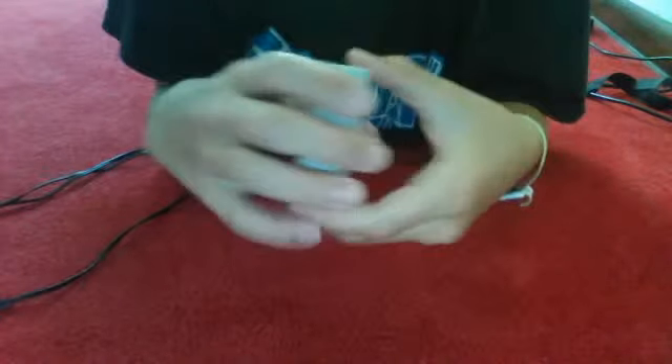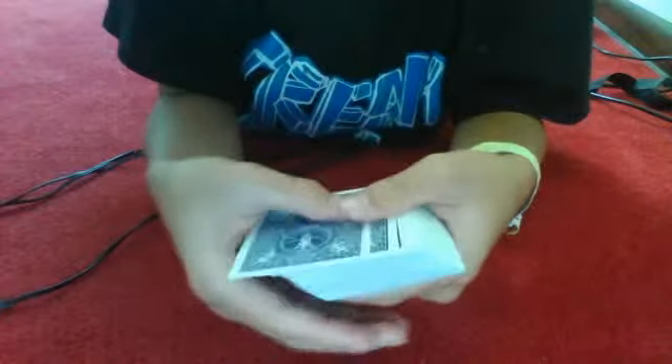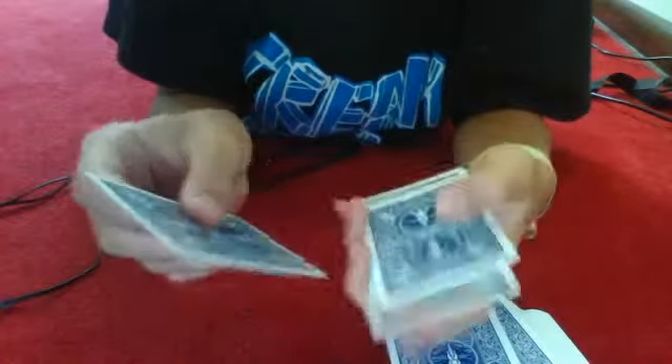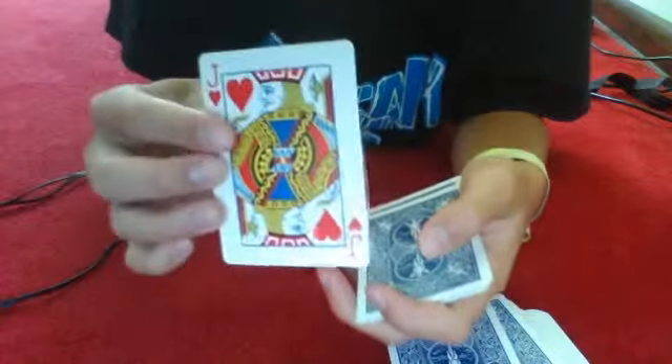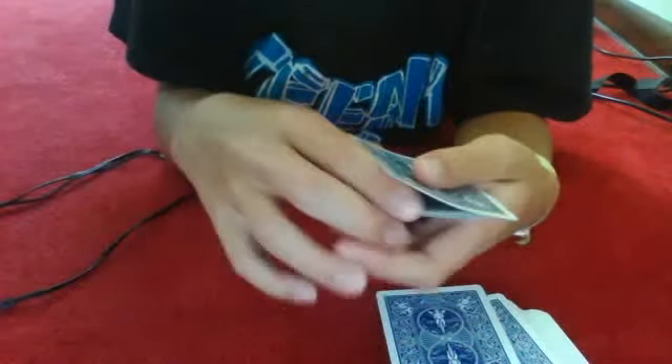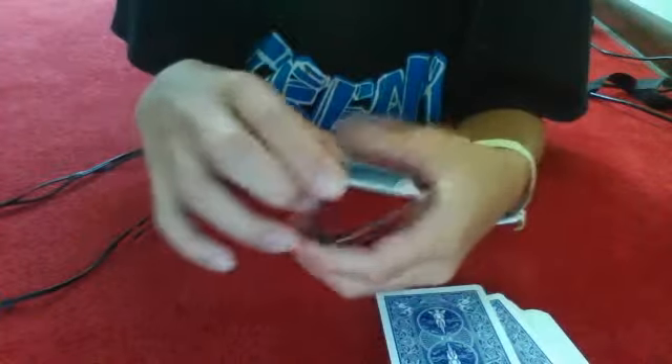Stop. Okay, let's say you're thinking seven. So we'll count seven cards: one, two, three, four, five, six, seven. This is your card — the jack of hearts. We'll put it underneath this pile like that.